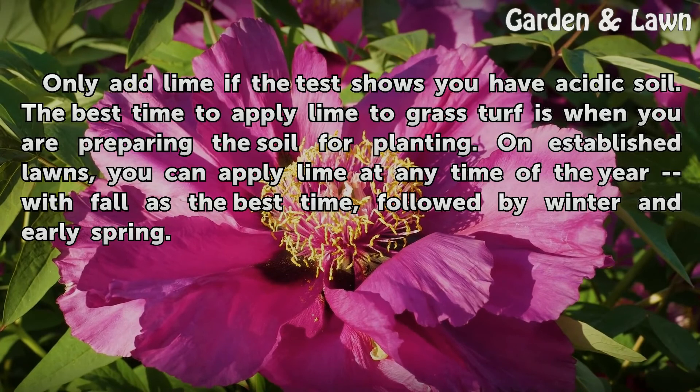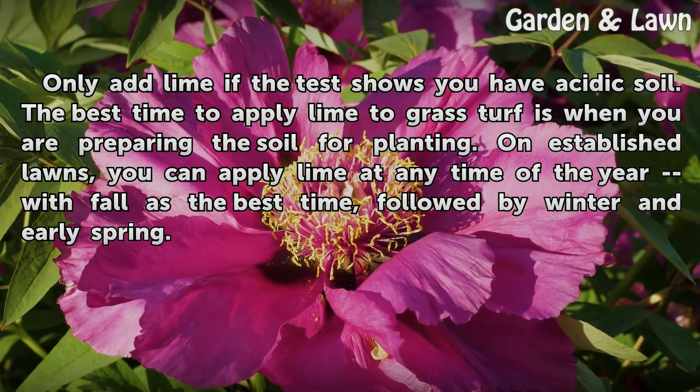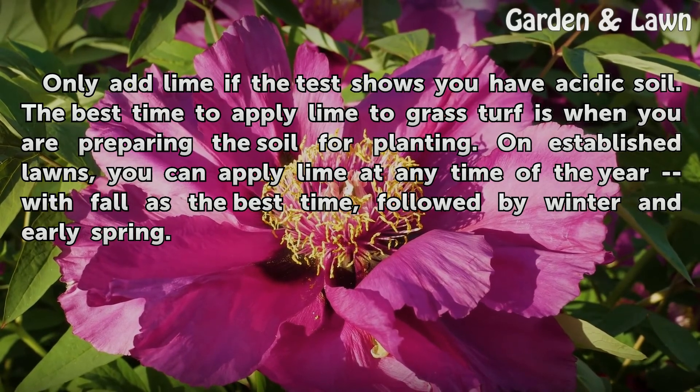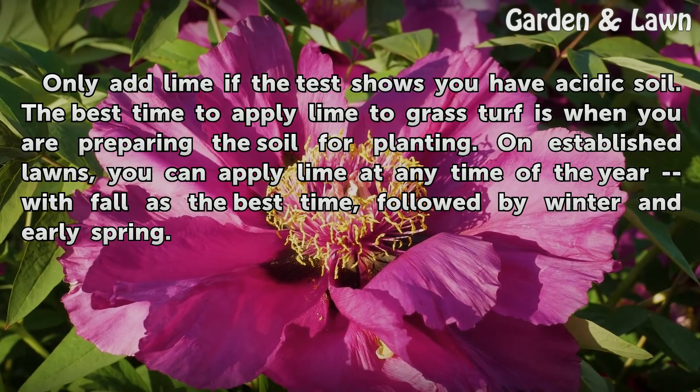Only add lime if the test shows you have acidic soil. The best time to apply lime to grass turf is when you are preparing the soil for planting unestablished lawns. You can apply lime at any time of the year, with fall being the best time, followed by winter and early spring.